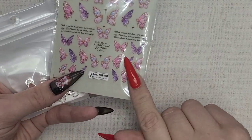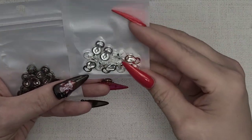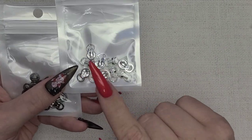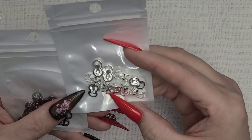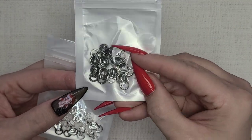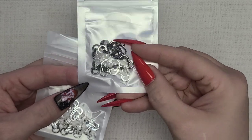We have some little lion head pieces in silver and one in gunmetal. Just some more decorative nail art hardware to add to the collection.